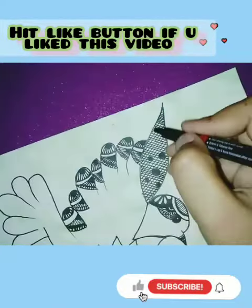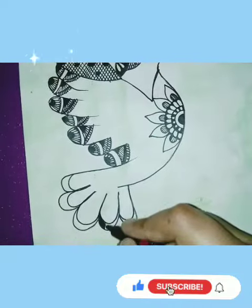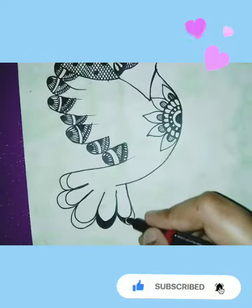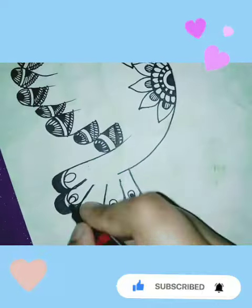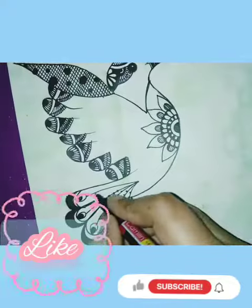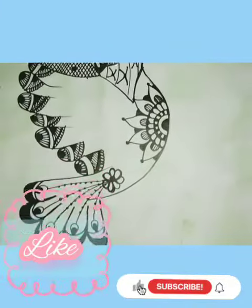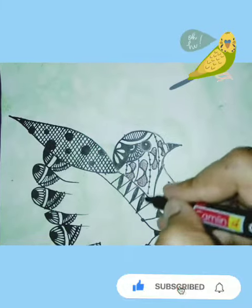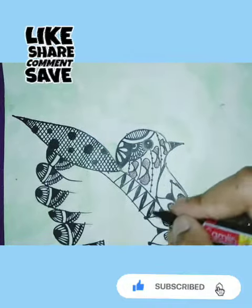We call it art. Oh-oh, we call it art. Yeah, we're cool. Yeah, we call it art. Oh-oh, we call it art.